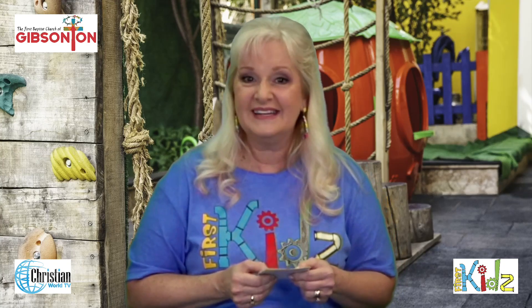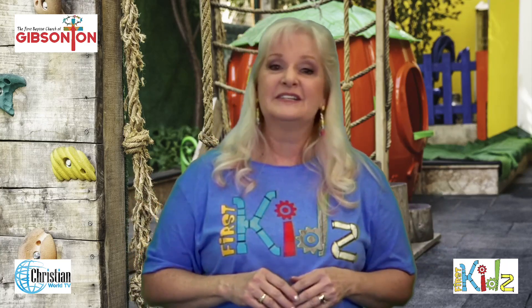Thank you so much for coming by today. This is the Kids Place and I hope you'll come back again, because we're going to have some more exciting and fun things for you to learn and do with me — a little bit of this, a little bit of that, a little crafts, a little fun. You're just going to love it. So I hope you come back soon. And if you're in the area in Gibsonton, Florida, and you don't have a church home, First Baptist Church of Gibsonton, Florida has children's programming. Come see us in Children's Church — we'd love to have you.